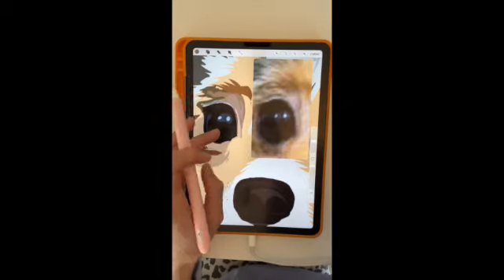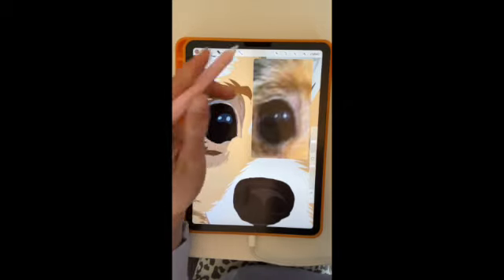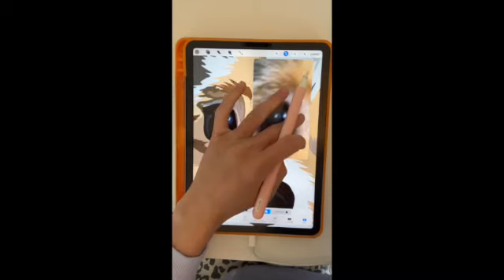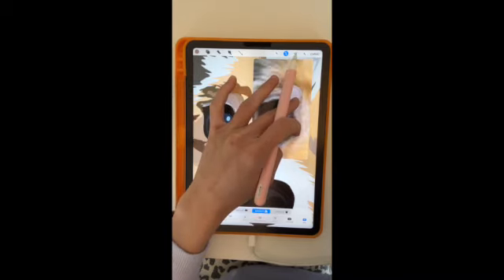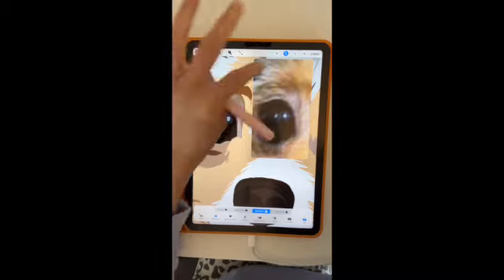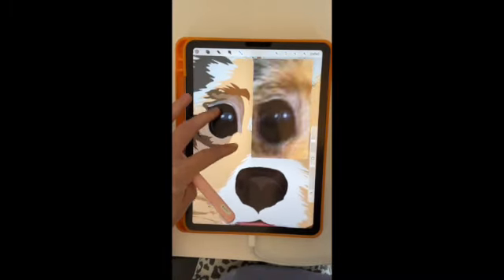You guys can see a more realistic process of how long it takes me to put together these drawings. This was a really fun one. You can go and follow Lucky at Lucky Party Rookie on Instagram to see all of Ginza and Lucky's cute adventures.